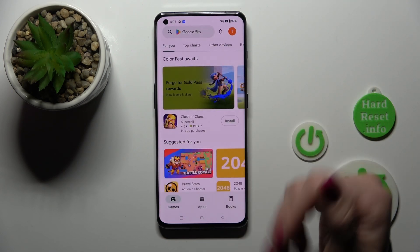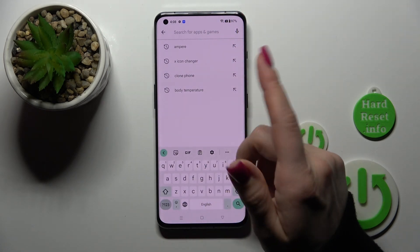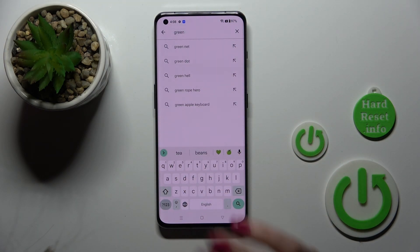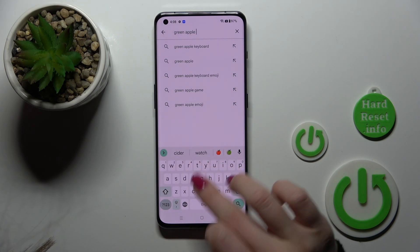So first, to do that we should open the Play Store app, and after that in the search bar we should enter the name of the application: the green Apple keyboard.